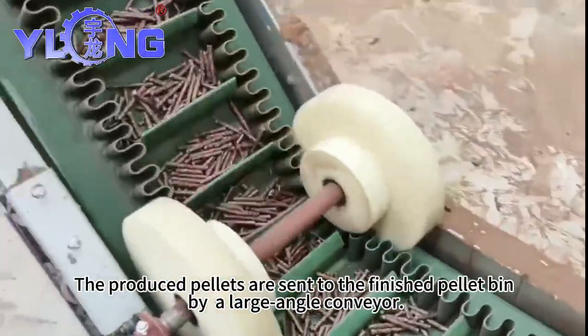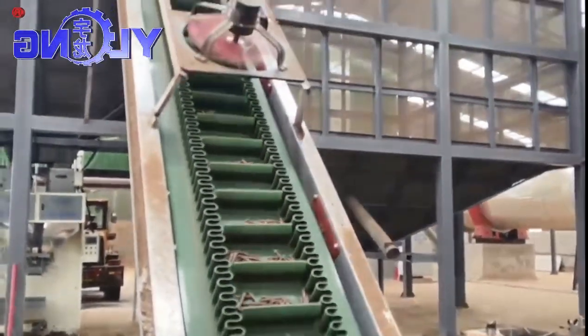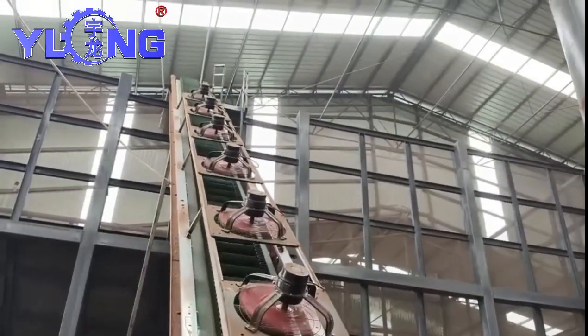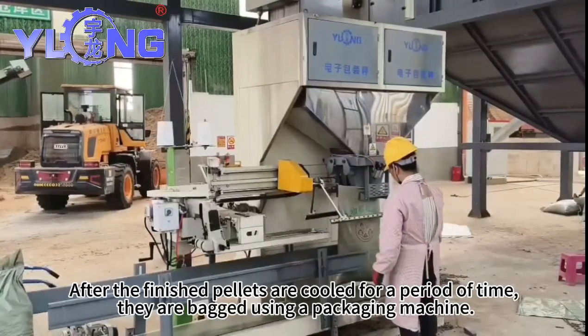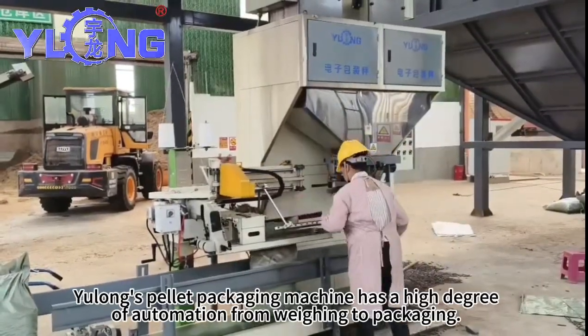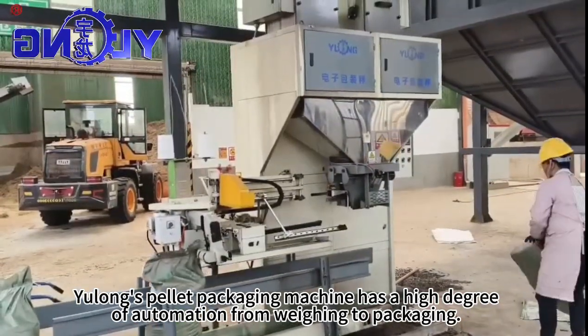The produced pellets are sent to the finished pallet bin by a large angle conveyor. After the finished pellets are cooled for a period of time, they are packed using a packaging machine. Yulong's pallet packaging machine has a high degree of automation from weighing to packaging.